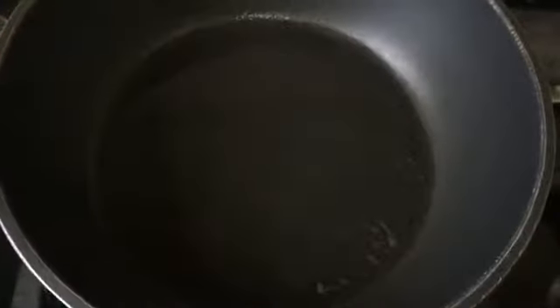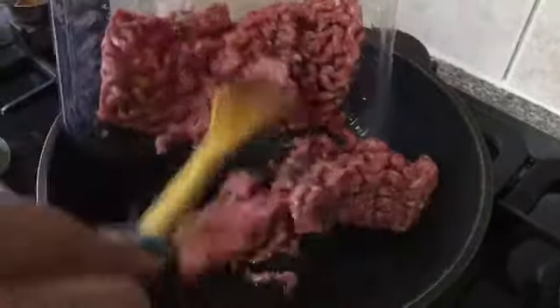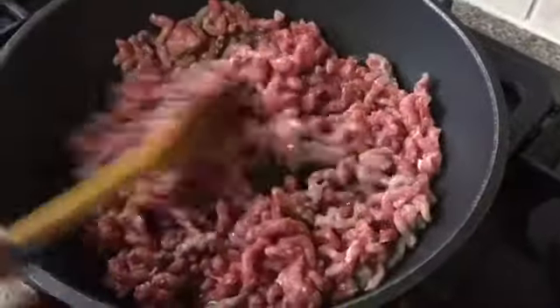Put oil in your pan. When the oil is hot, put all your meat in the pan and fry it until it's brown.